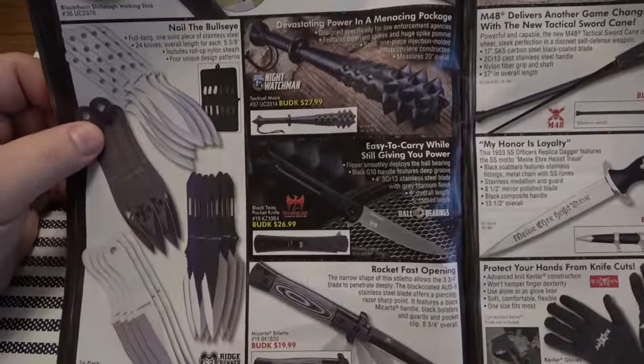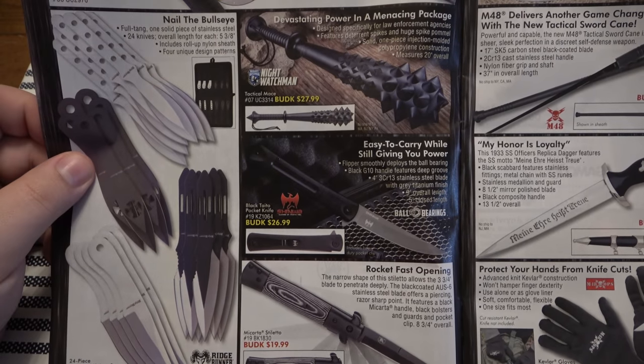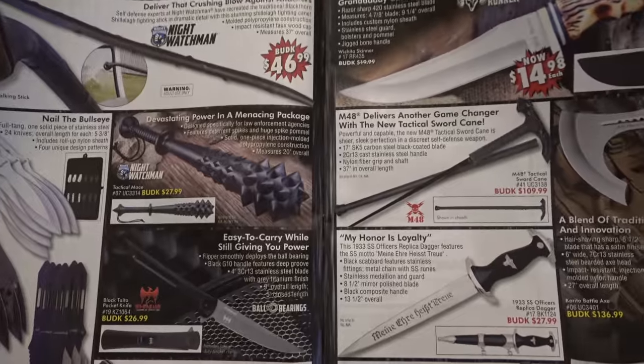Throwing knives — I love them. 30 bucks a set. I love all throwing knives. I haven't actually thrown knives in a while — I should get into that again.